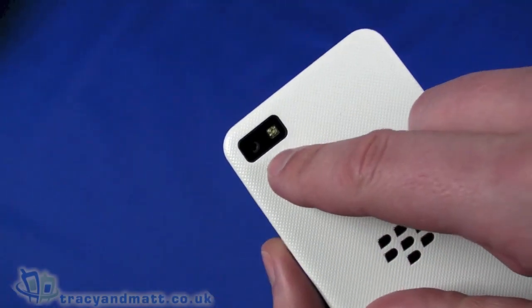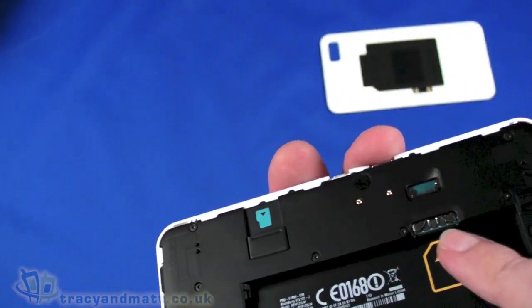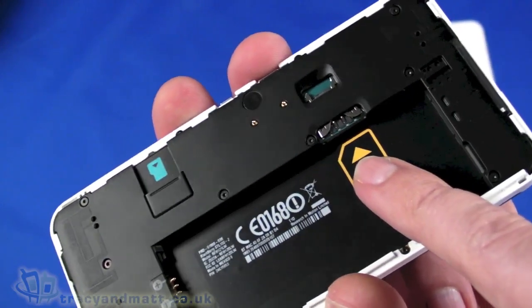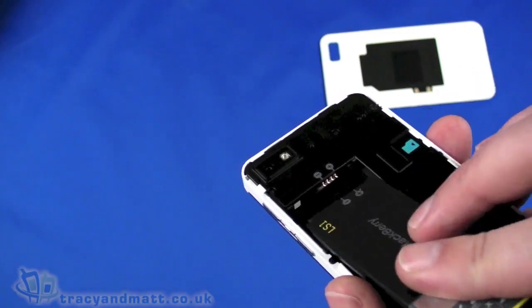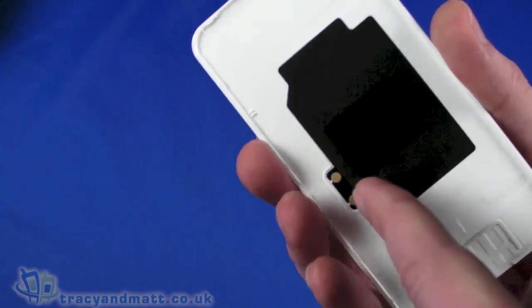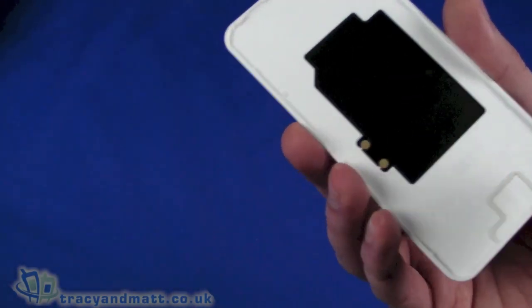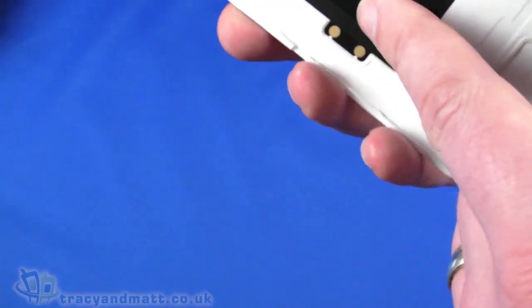On the back we have an 8-megapixel autofocus camera. Popping the back off, underneath we have space for a micro SIM and a micro SDHC memory card, and a large cavity for the battery which pops into place. The back cover is plastic, and built into it is an NFC antenna — something other BlackBerry devices have had — which connects via two small contacts on the device. So the NFC is actually right in the back cover.